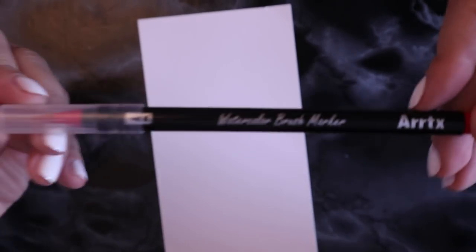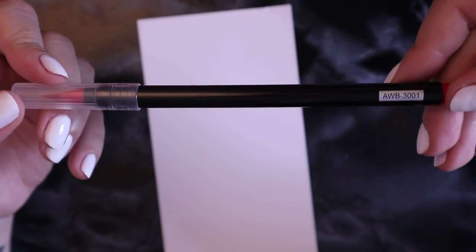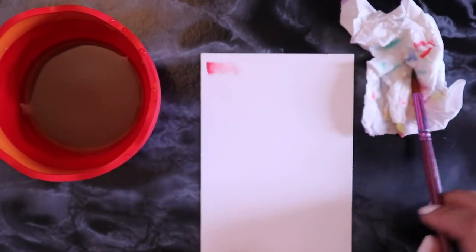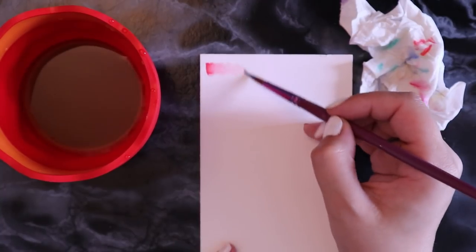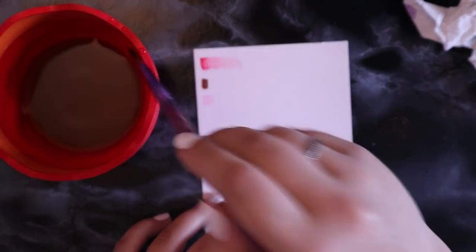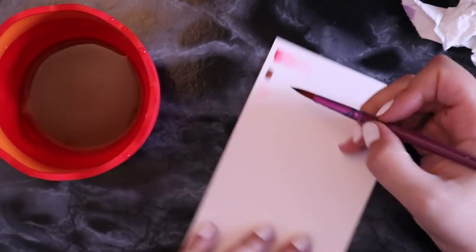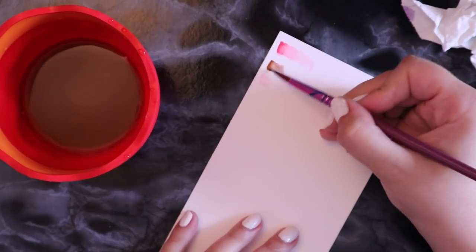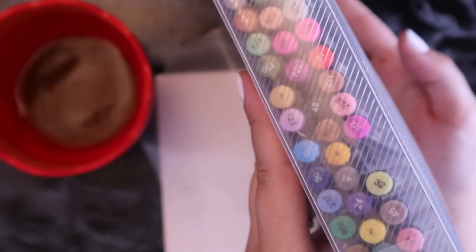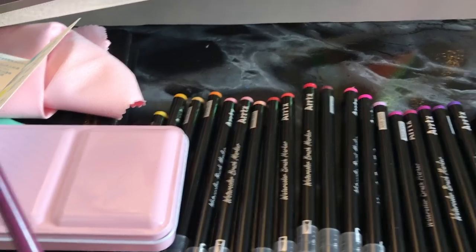And now for swatches part two — watercolor brush markers edition. These pens don't really have names on each one, just little code numbers that pretty much say nothing to me, so I'm going pretty much by the color on the lid. Before swatching all the colors out, the packaging wasn't in color rainbow order, which was giving me anxiety. So first of all, I took 30 minutes out of my day to sort them into rainbow order. Yeah, that did happen.